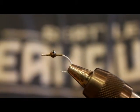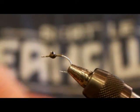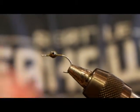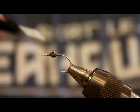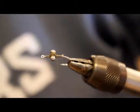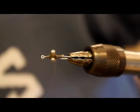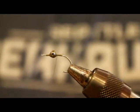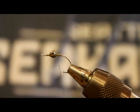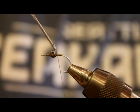I generally fish this fly on an intermediate line — I fish a full intermediate shooting head nearly 100% of the time and don't fish floating lines all that often. I usually fish either the Rio Outbound Short full intermediate, or lately I've been fishing the Rio Coastal Quick Shooter line, which is apparently designed for our kind of fishing.